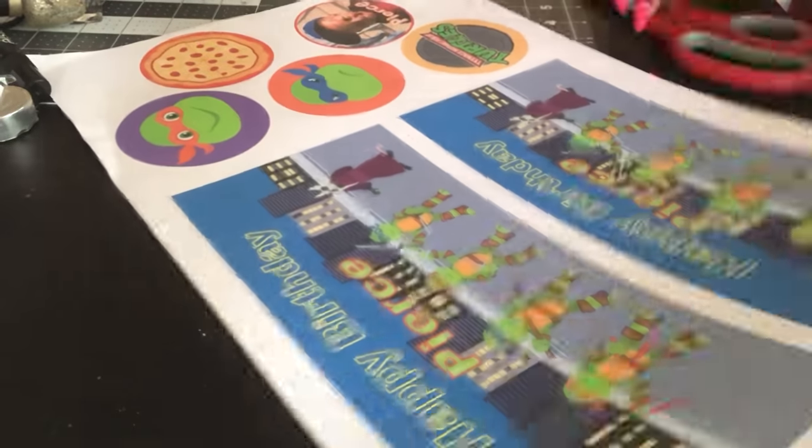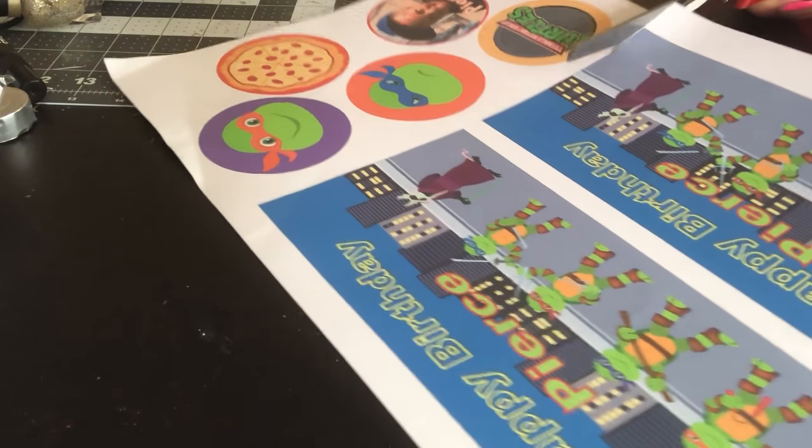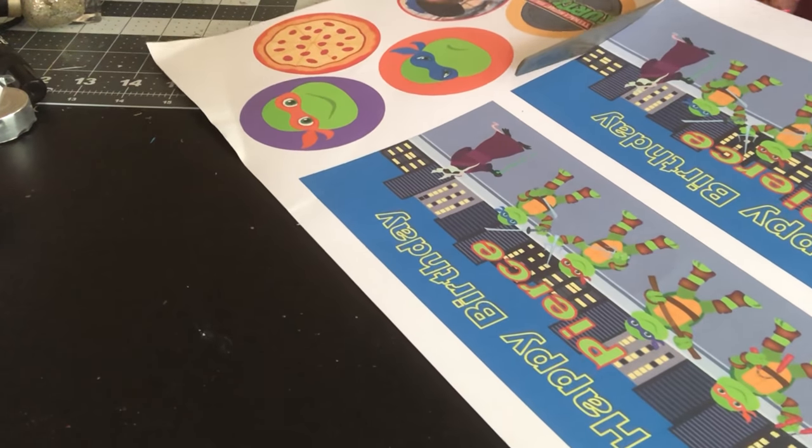So I'm going to go ahead and get this image cut. Like I said, I only have two, so I only printed two.